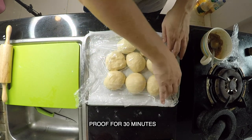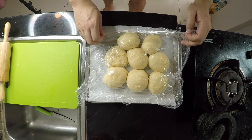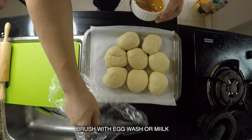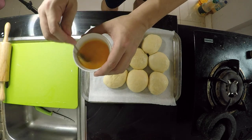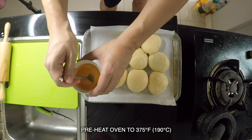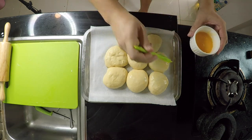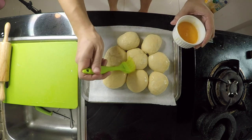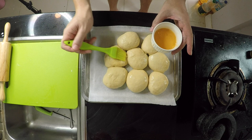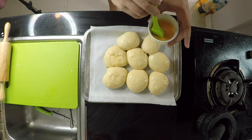Cover the buns with some plastic wrap and let them proof for 30 minutes. After 30 minutes the final proofing is done. I've already preheated my oven to 375 degrees Fahrenheit. Brush on a liberal amount of egg wash over your buns — don't they look good? One is the ugly duckling, but it's still going to come out good.